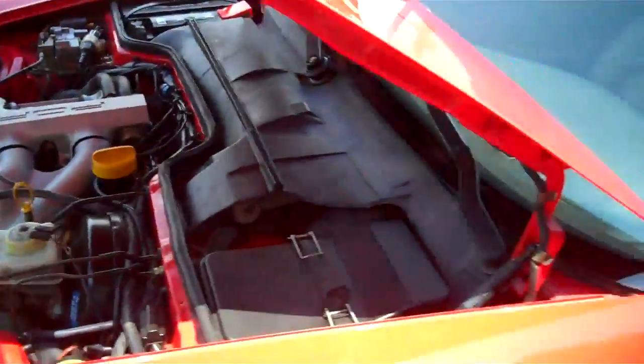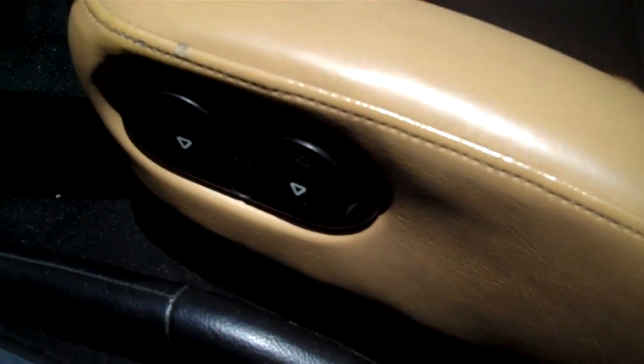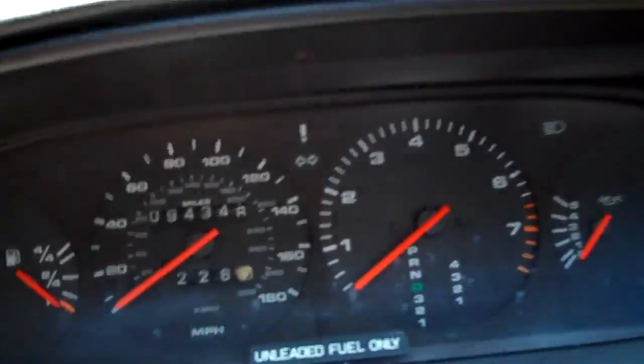I'm going to crank it up for you so you can hear it run. Leather seats — for a 15-year-old vehicle, not bad. It's got the little power adjusters there; you probably saw that in the pictures. Of course, you can see the miles. Sprints right up. No smoking at all.